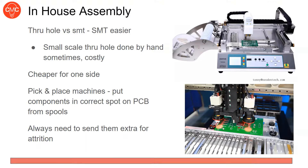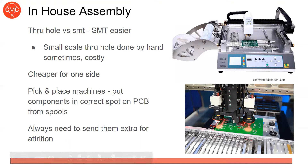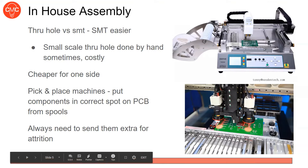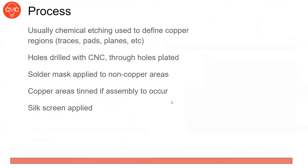An important concept here is attrition. Let's say you have 10 of a certain resistor on your board — you can't send exactly 10, because the pick-and-place machine needs material left to grip. So you'd need to send like 12 or 15. It's pretty cheap — usually around 10 cents each — so it's not a big deal. If you're doing 10 boards, you don't need to send 200; something like 110 is fine.